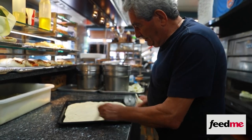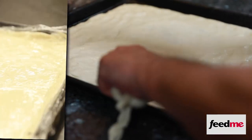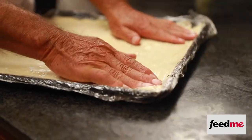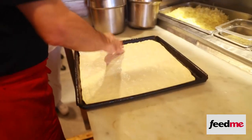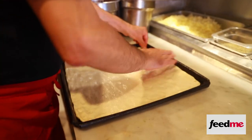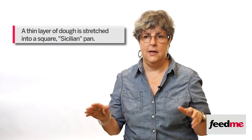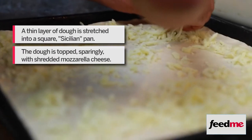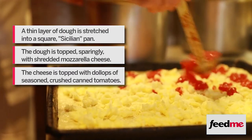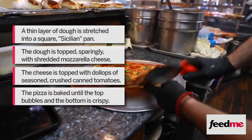Variations abound. Ciro Cesarano likes super thin dough and trims the edges so that it has no discernible crust. Umberto Corteo covers his dough with plastic wrap to stretch it out, which he says keeps it moist and keeps his hands clean. Angelo Giangrande's pie is thinner than Umberto's but thicker than Ciro's. The basic outline is as follows: a thin layer of dough is stretched into a square Sicilian pan, topped sparingly with shredded mozzarella cheese and then uncooked seasoned tomatoes, and maybe some pepper, garlic, or basil. Then it's baked until the top bubbles and the bottom is crispy.